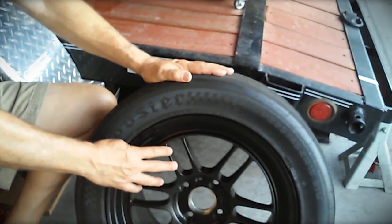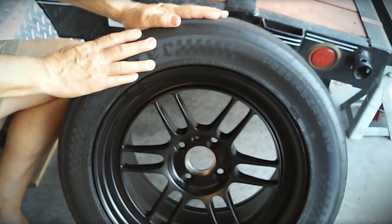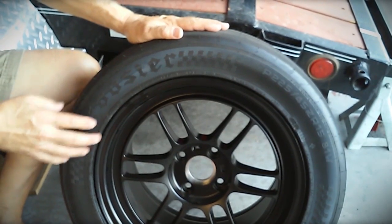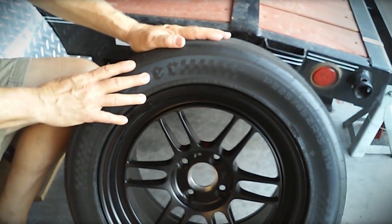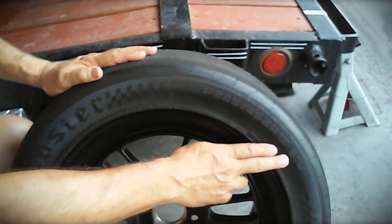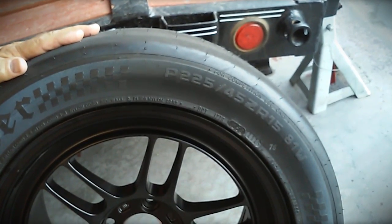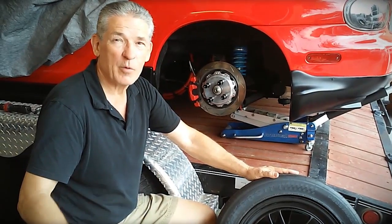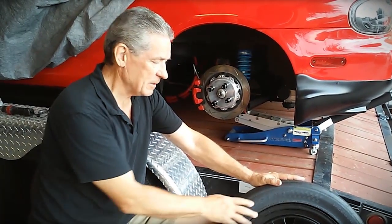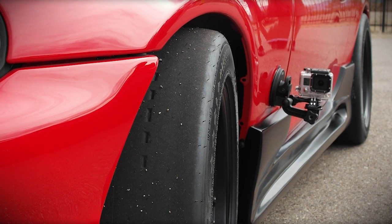These are Enkeis. They only weigh 11.2 pounds per wheel. And of course the tire is lighter because it's smaller. This is a Hoosier A7 race tire, a 225-45-15 with a speed rating of 81W — that's 165 miles per hour. I knocked about 40 pounds off the car. Both the wheels and the tires came from our new sponsor, the Tire Rack.